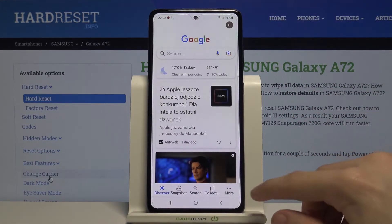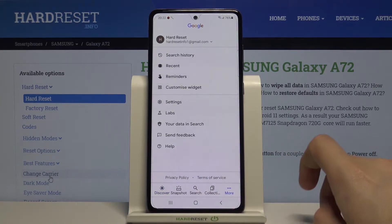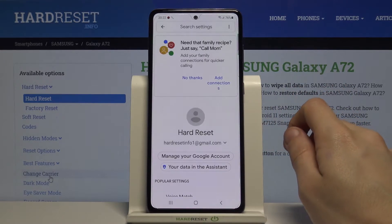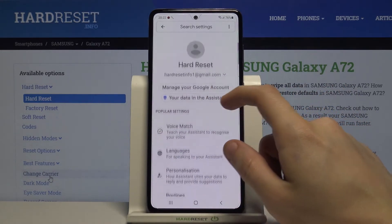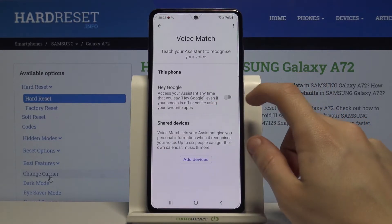From there you have to tap on the More button in the bottom right corner, then go to Settings and pick Google Assistant. Then you have to choose Voice Match and enable Hey Google.